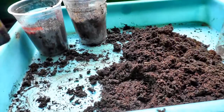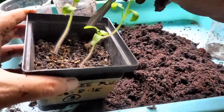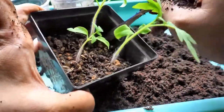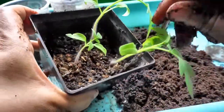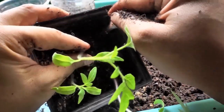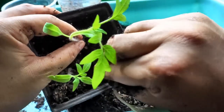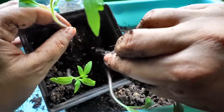Now for the seedlings — I watered these half an hour ago so the soil is moist. I'll just use the back of a fork to loosen up everything and try to pick out the seedling without breaking the root.